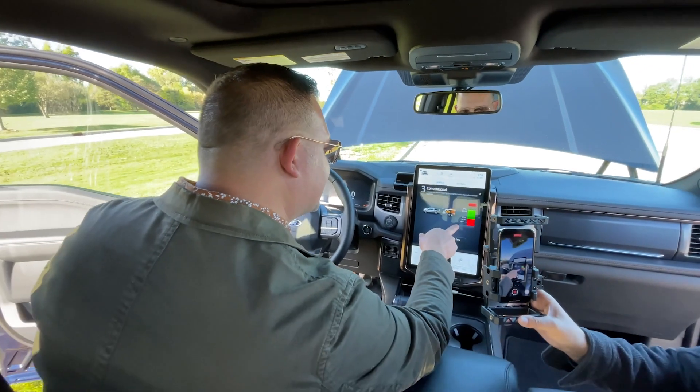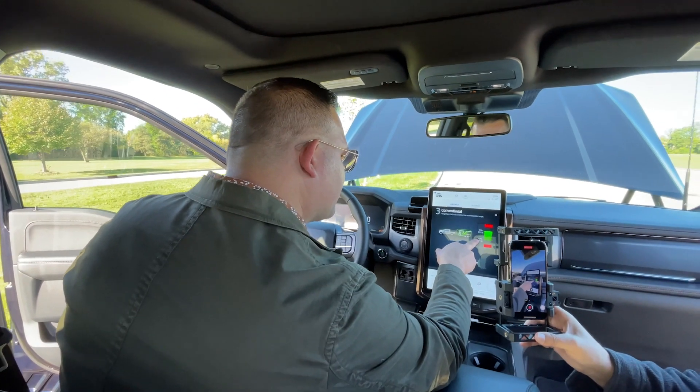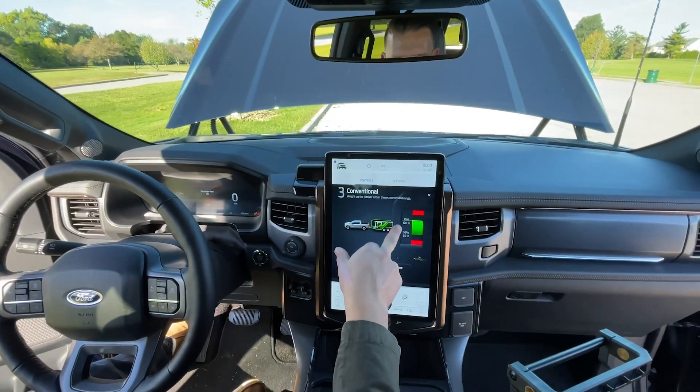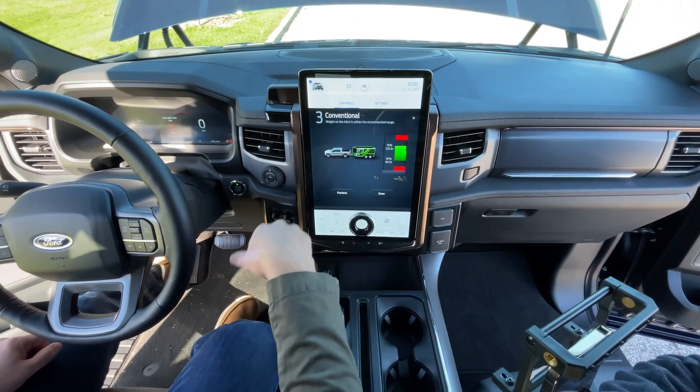As you can see, as he moves forward in the trailer, now we're in green, so we're good to go. If he moves too far forward, we'll go back into the red. But he's staying in the green.